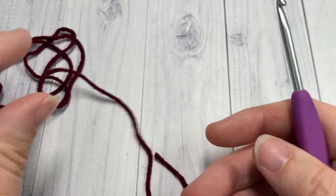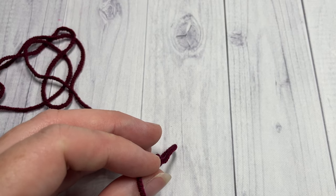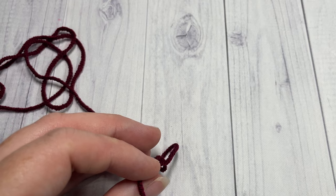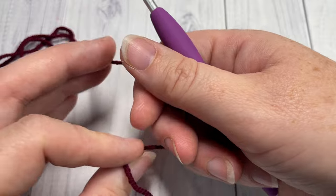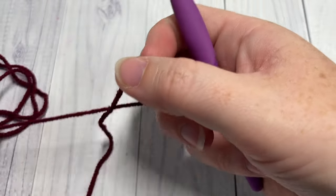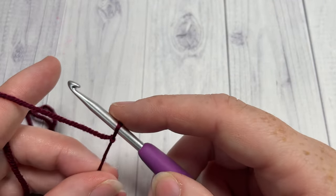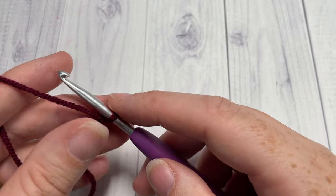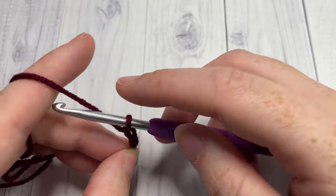This pattern is worked lengthwise and the finished scarf measures approximately 5.5 inches by 75 inches laid flat. If you would like to change the size of your scarf, you don't need any particular stitch count — you can simply crochet your foundation chain to the desired length. Today I'm going to start with my color A by chaining 360 chain stitches.